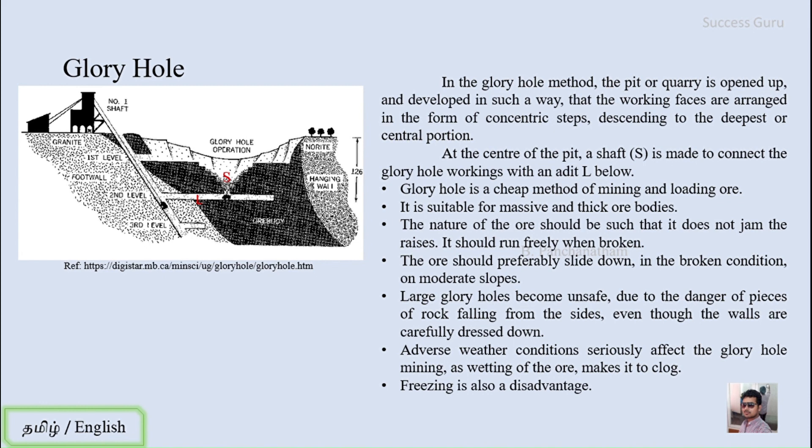Large glory holes become unsafe due to the danger of pieces of rock falling from the sides, even when the walls are carefully dressed. As the glory hole becomes larger, the distance traveled by broken ore increases, raising kinetic energy. This causes impact on the side walls and surrounding rock, which may cause them to break down and fall. So care must be taken when working with a large-size glory hole.